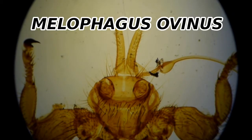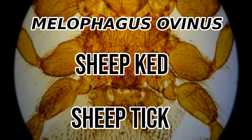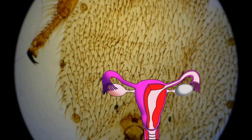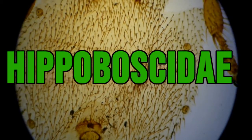This is a Melophagus ovinus, often called a sheep ked, or confusingly, the sheep tick — because this isn't a tick at all. It's an insect that doesn't have any wings, but does have a uterus. The sheep ked belongs to the family Hippoboscidae. They're all blood-sucking parasites.